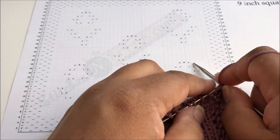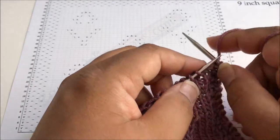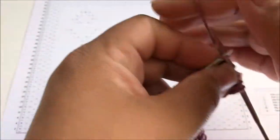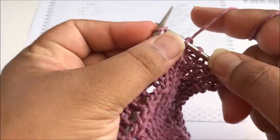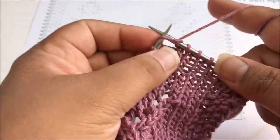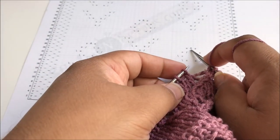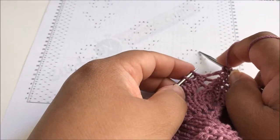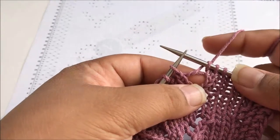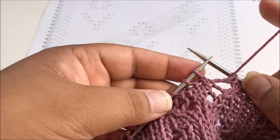The next section: we have five knit stitches, then a yarn over, double decrease, yarn over. Let's do that — five knit stitches: one, two, three, four, and five. We know we're in the right place because that stitch we just worked into is right above this yarn over, and we're right above that yarn over.